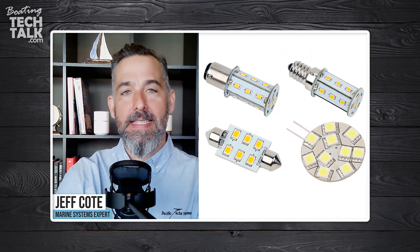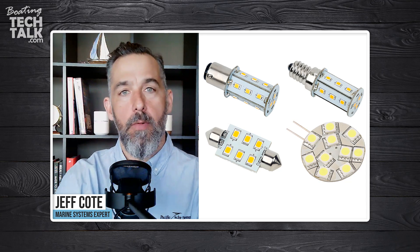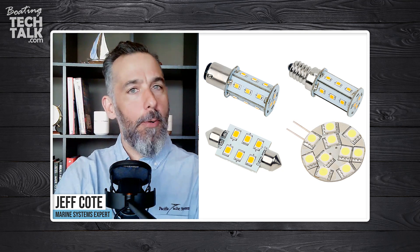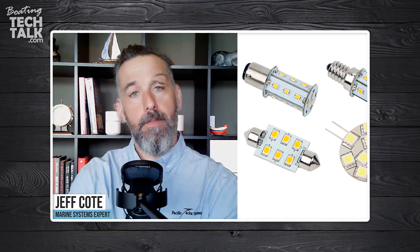Hi everyone, we've got a question from a fellow boater named Daryl. Daryl is tackling an LED project on his boat — he went to his marine chandlery to buy some LED lights, swapped his incandescent lights for LED lights, and they weren't working. His question: why? He was then told at the store that if his lights were reverse polarity, his LED lights would not work — and that's true.